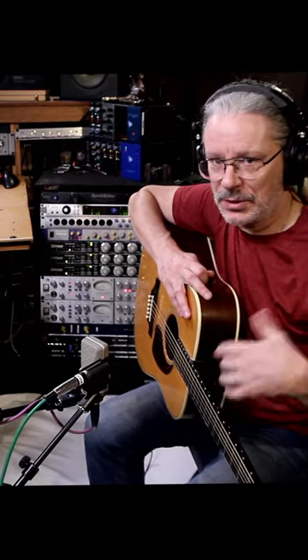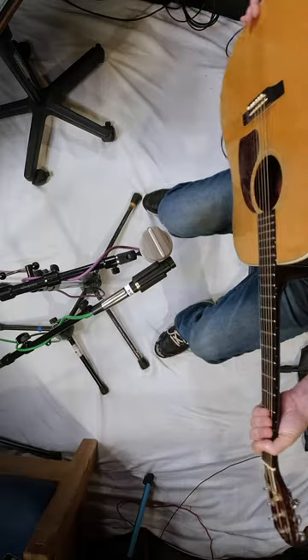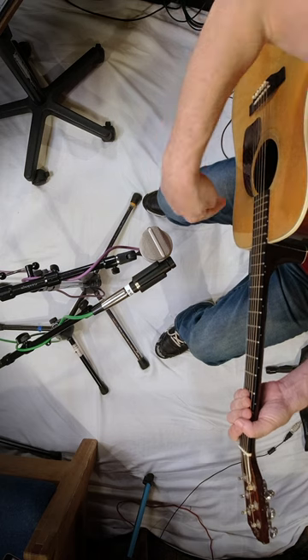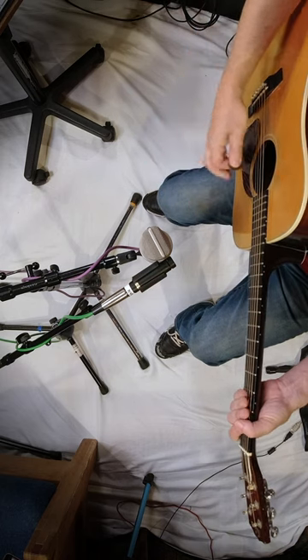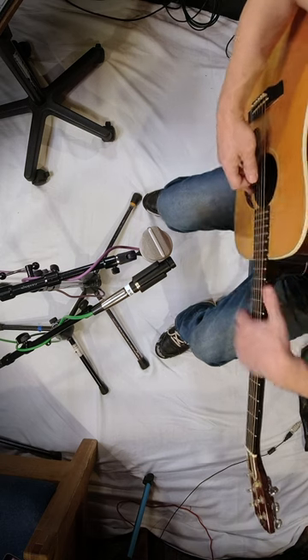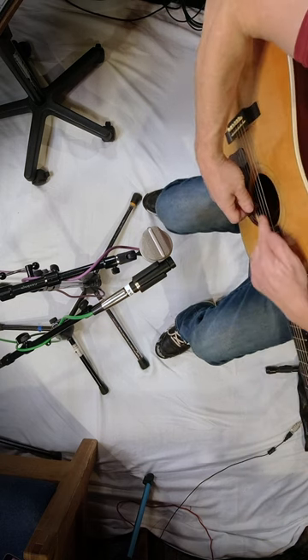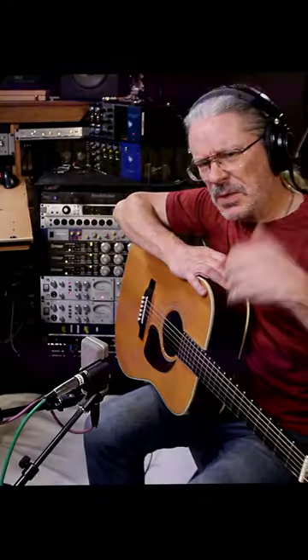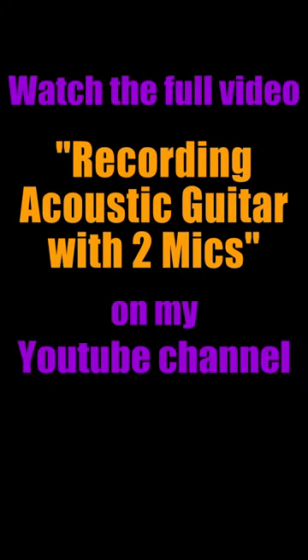If you're punching in where suddenly you get to another section and the tone's different — that's a problem. The other thing is that by having the mics pointing in this direction back towards the sound hole, there's nothing in between the pick hitting the string and getting to the mic. Whereas if you have the mic like this, your hand is literally in the way, and you're going to lose a little bit of that attack and definition.